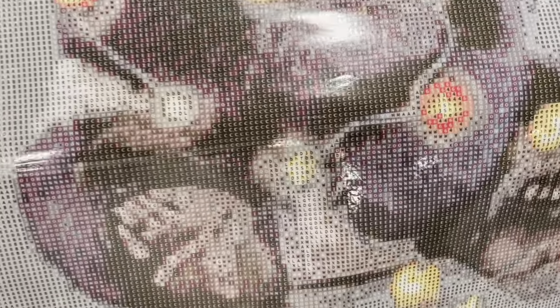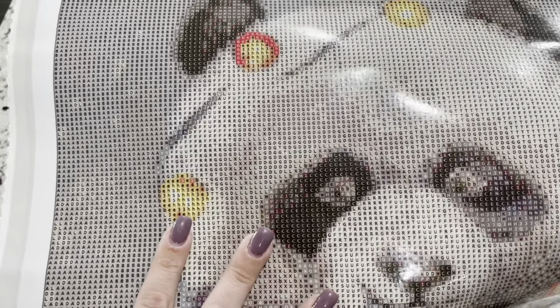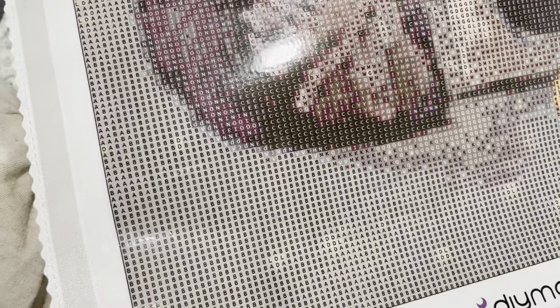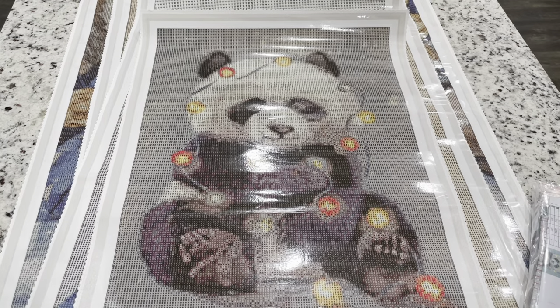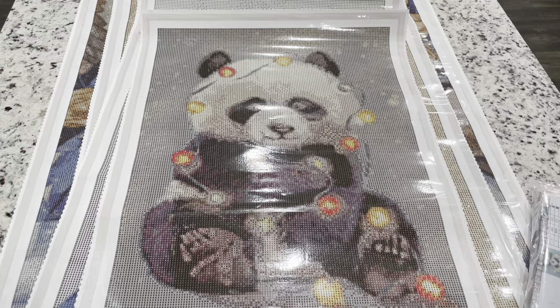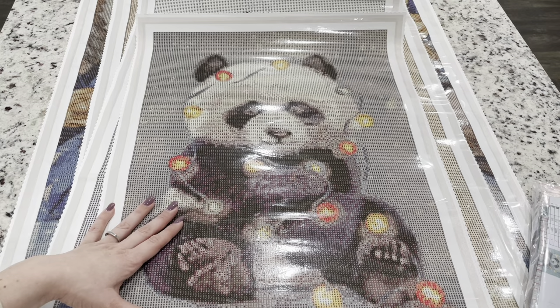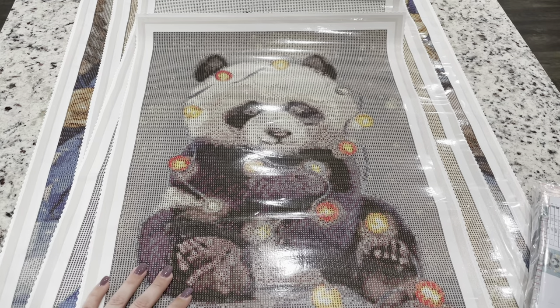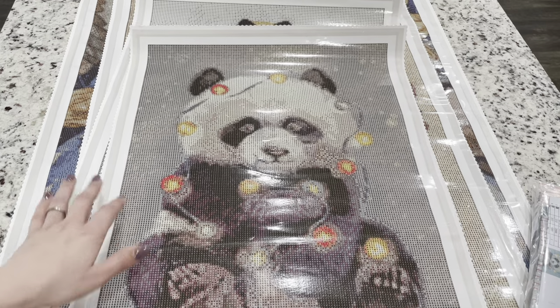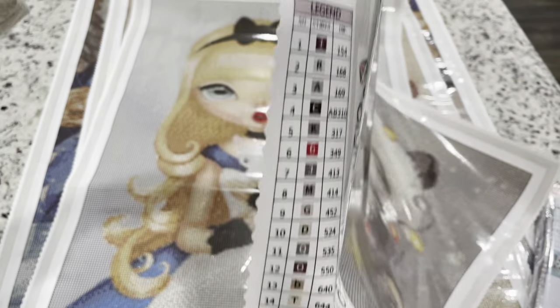I love color blocking, and Dimoon Shop does have a lot of confetti, but this one has a good amount of color blocking. This one is called 'Cute Panda' by Daria Krupkina. I thought it was so stinking cute the minute I saw it. I went back and forth on rounds or squares, and what size — eventually I got it in 40 by 57 centimeters in round. It looks like there are 35 colors. You get a nice legend on the side with your symbols, and I always like it when the legend matches up.